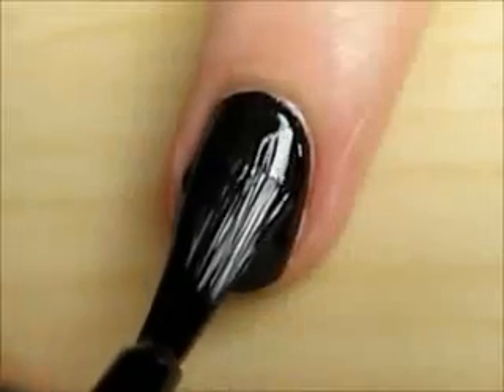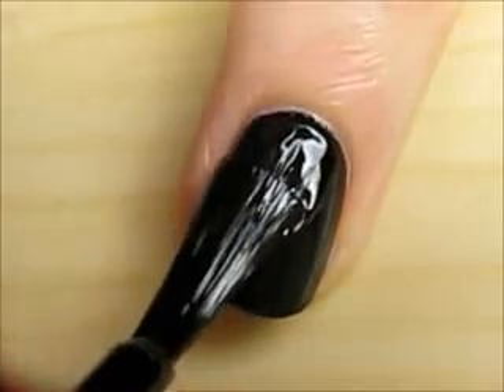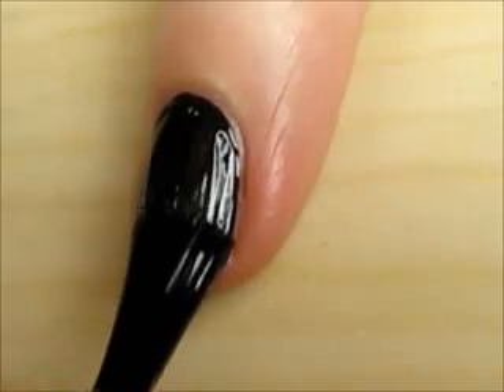Start out with a base coat and paint all of your nails two thin coats of a black polish. We are using a black background to represent the coal mines of District 12.